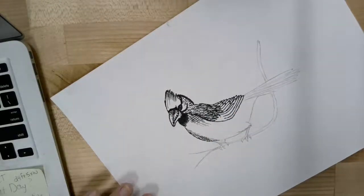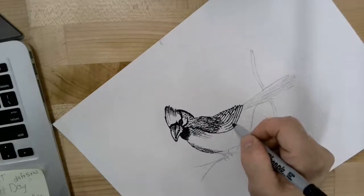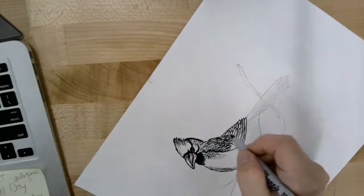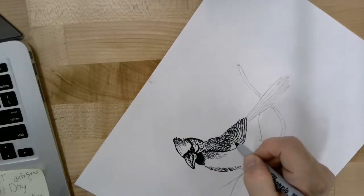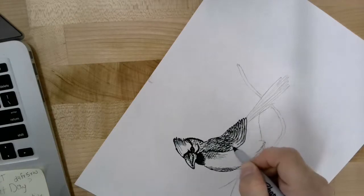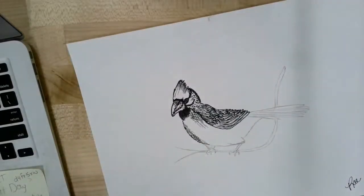Once you get those feathers drawn, you can go back and add a little bit of texture and lines in there — it's kind of like doing some hatching through there, just really light. Just filling in some of that white space so it doesn't look quite so plain.